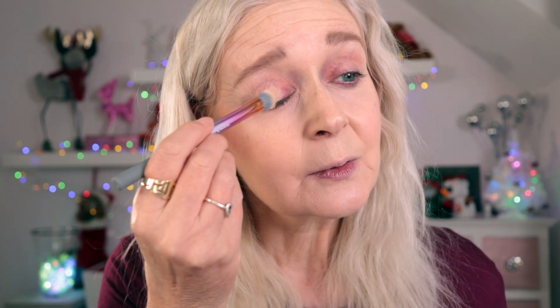To start us off I'm going to prime with the MAC Soft Ochre paint pot. We're going to do cheeks together as well, but I'll put this on and give it a chance to dry down a bit. I think I might set my base a little bit today because I want to do quite a blended look with this palette.